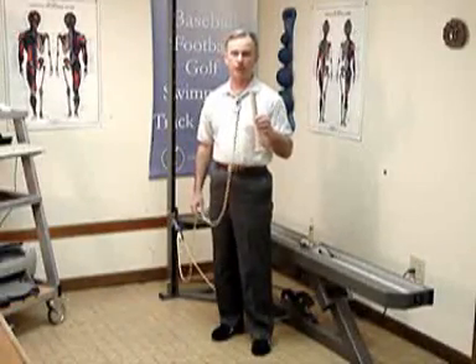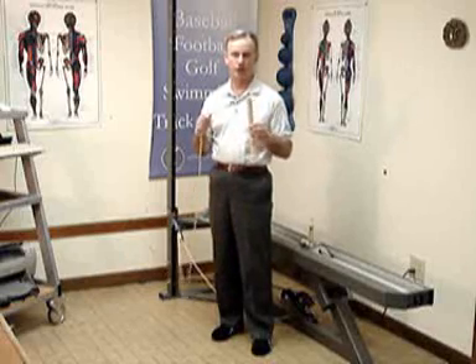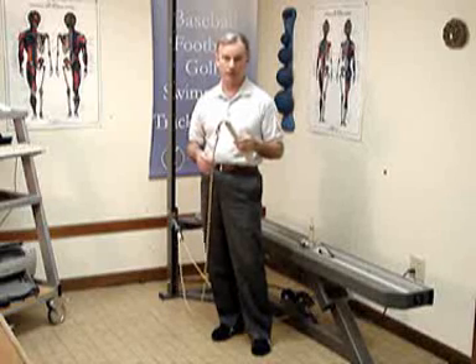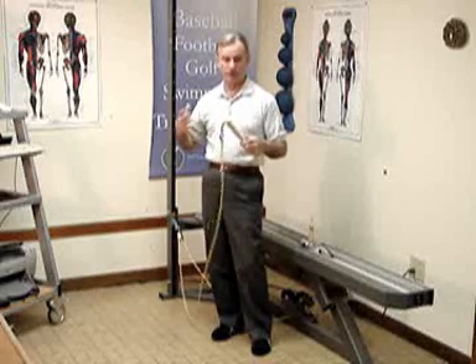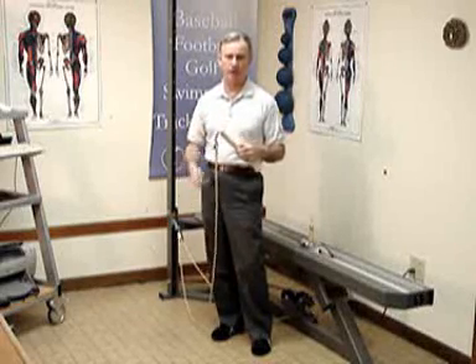I hope you've got your baseball attachment attached to your impulse inertial exercise trainer. Basically this baseball attachment is for doing one thing: practicing hitting a baseball, and teaching your legs, core body, arms — everything — to work energy from the ground out to the bat.